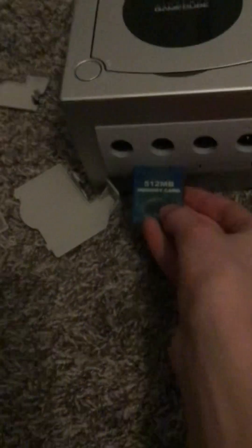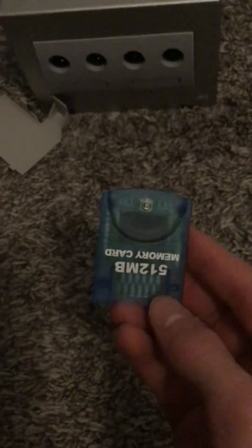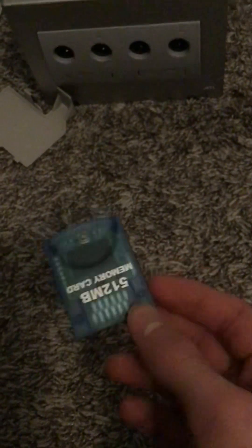That's the GameCube's case. Now we need to get to the memory cards. I only have this type — it's a 512 megabyte memory card. There are bigger ones and smaller ones, and they all go into these ports. They work really well. They are very similar to the PS2 and Xbox memory cards, just different because they're for a different console with a different brand. There are a bunch of different variants — there are Mario variants.